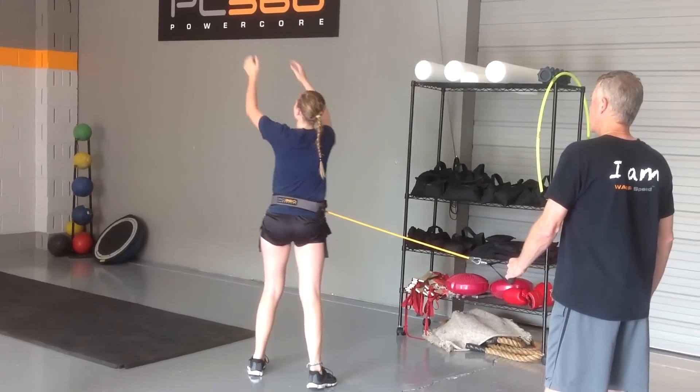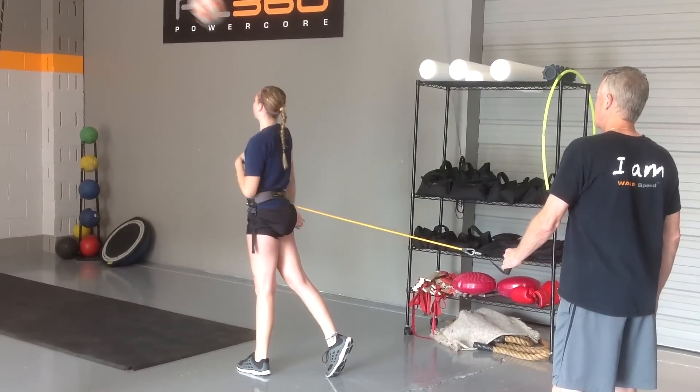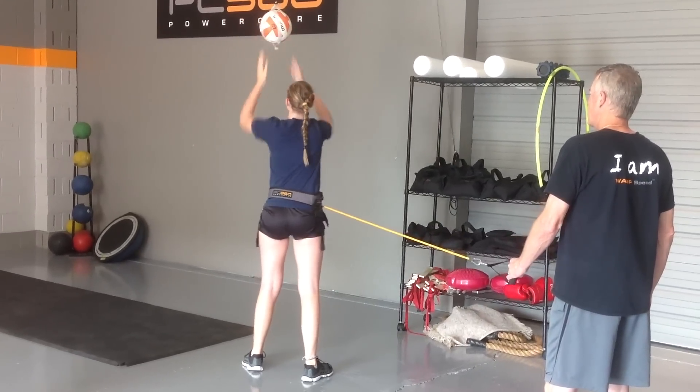Two more. Last one — really fast, try to break the band with your hips.